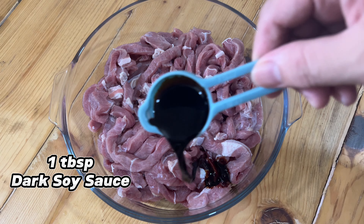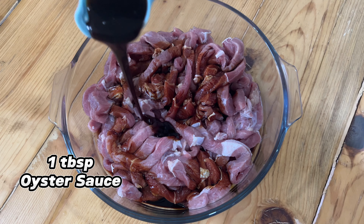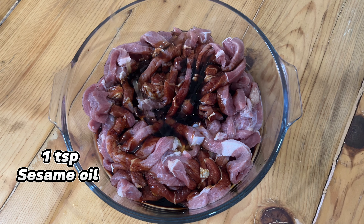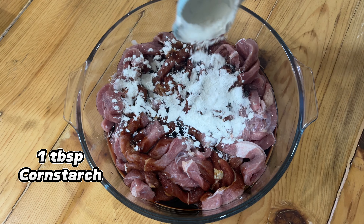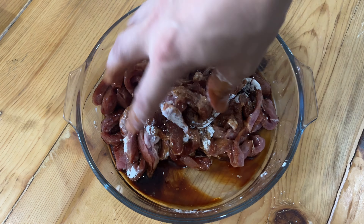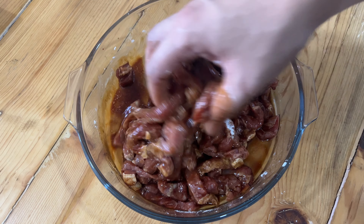About 30 minutes in the morning. This is a healthy meal. This is what I like to cook.